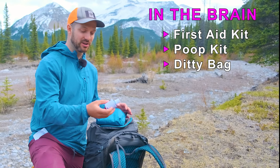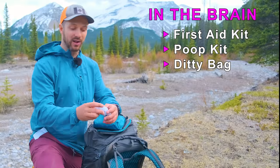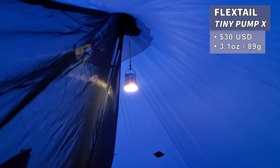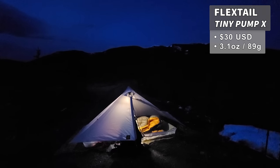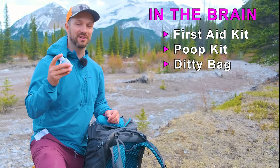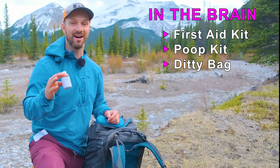First of all we have the Flextail Tiny Pump X. This little pump will help inflate your sleeping pad, and it also has a light on the bottom that you can put up inside your tent to add a little ambiance or light around camp. Being able to inflate the sleeping pad without having to blow air directly into it or use an inflation bag is a really nice thing to have.